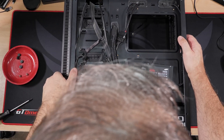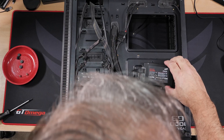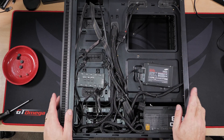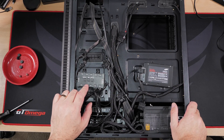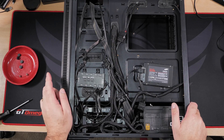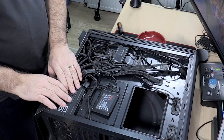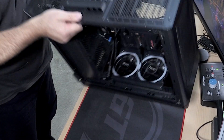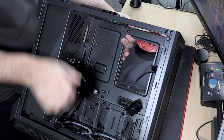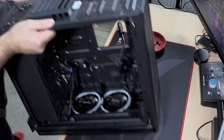There's a hard drive in it — forgot all about that! There's also a controller for RGB lighting and fans. I might swap out the fans, I'm not sure yet. The power supply is an EVGA 1000 watts — I'm not changing that.